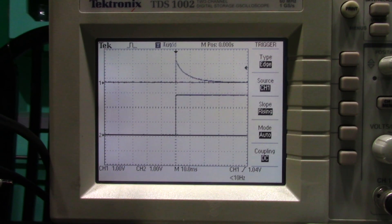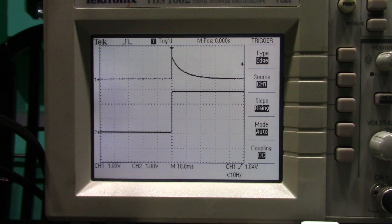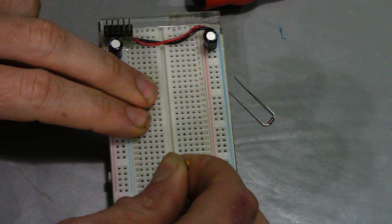Here is the gate-to-trigger circuit in action. The bottom trace is the gate input and the top trace is the trigger output. It takes about 5 seconds to breadboard.